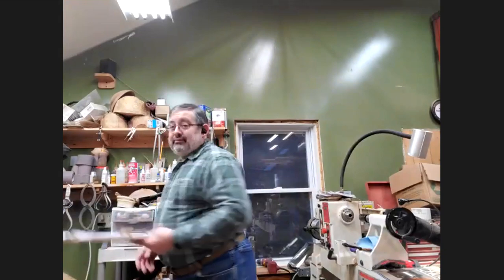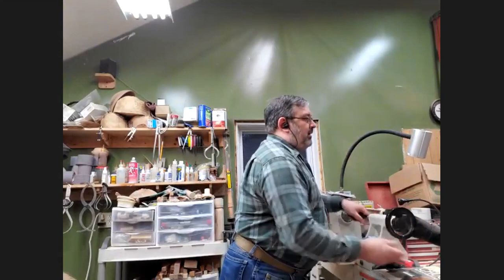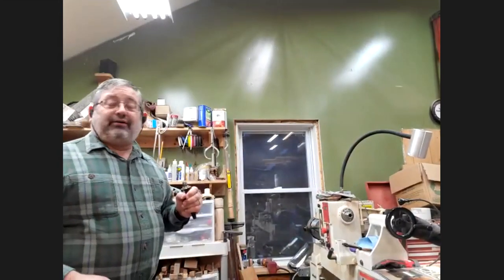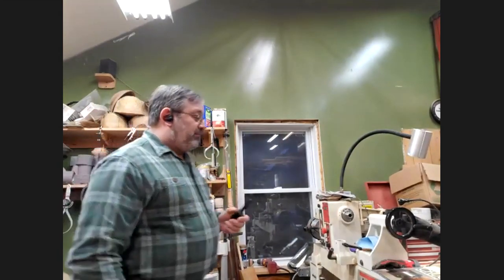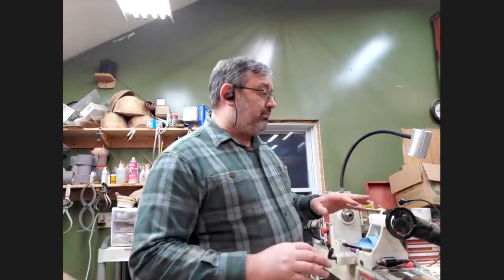Today's demo is about holding stuff on your lathe. Basically, if you can put something in your lathe and secure it, you can turn anything that you can actually put on there safely and securely. We're going to start with the most simple ways. If anyone has any questions or comments, please chime in — I'll try to leave spaces so you can come in.